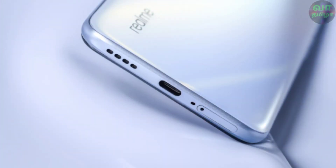On the left side, there is volume up and down. On the top, there is a secondary noise cancellation mic and a speaker with a SIM tray. It supports dual SIM. There is no microSD slot. At the bottom, there is USB Type-C and a mic. It has Dolby Atmos support, so the speaker is a good one.